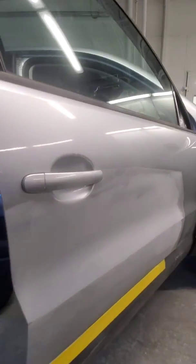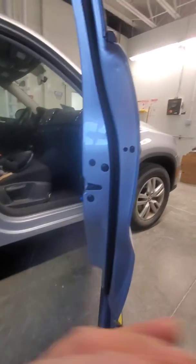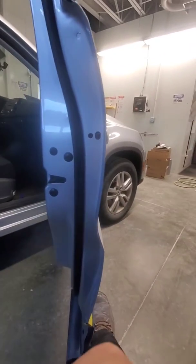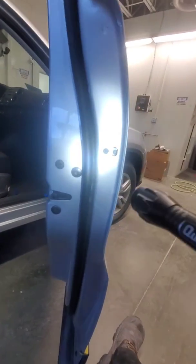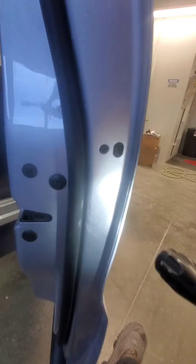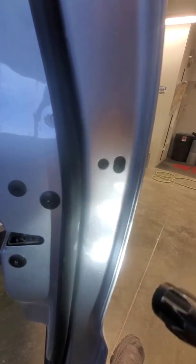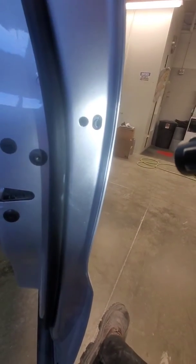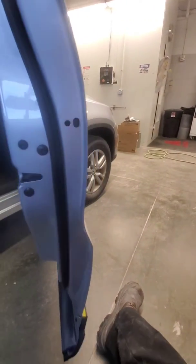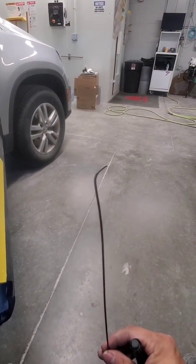I'll show you how to take off this door handle on the passenger side. There are pretty much two little slots. Grab a flashlight — inside here you can't really see that well. There's a moon clip on the right, right here in this one. What you want to do is grab some kind of tool that has this little end to it.